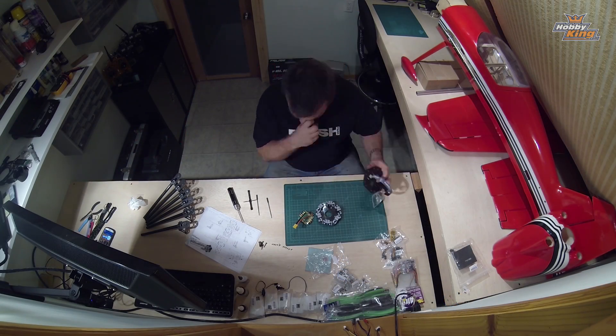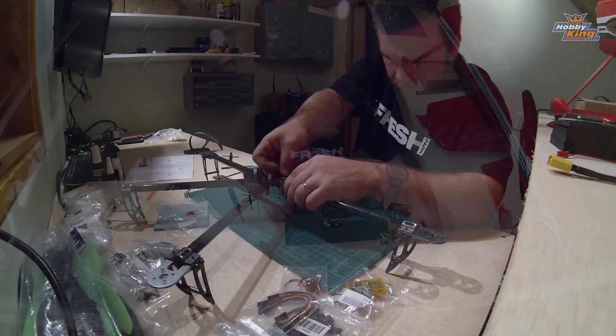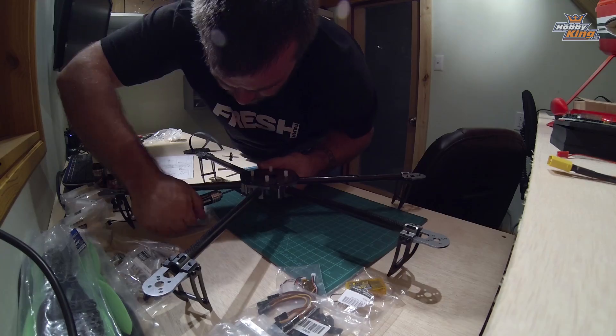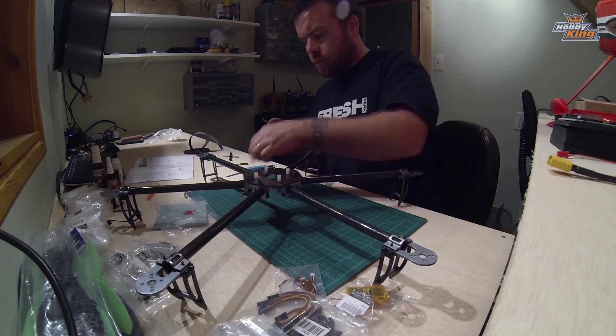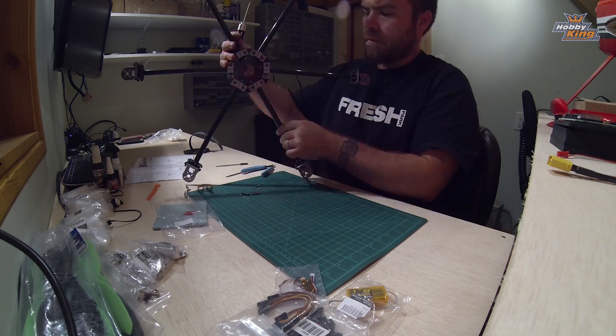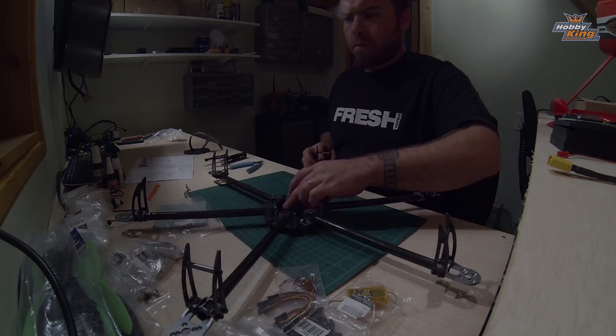I'm flying this with an orange receiver with a satellite because since it's a hex I figure I can get a little bit further away. And I'm flying this on a 3000 or 3300 3S battery which I've got kicking around. So this thing is really really great. Check out some flight footage.